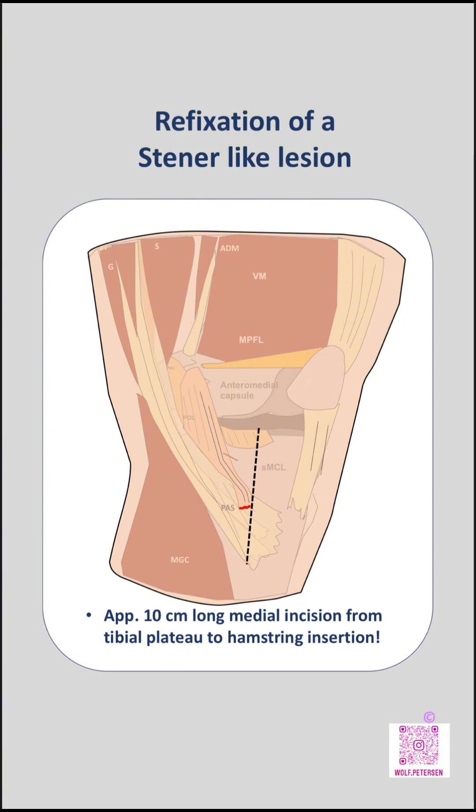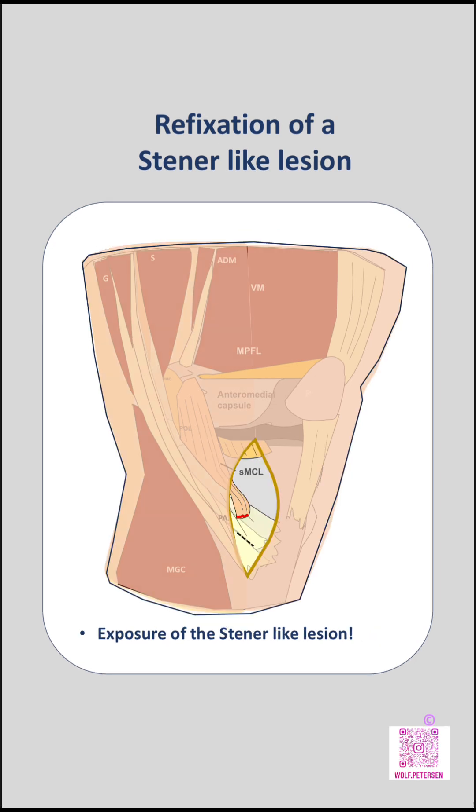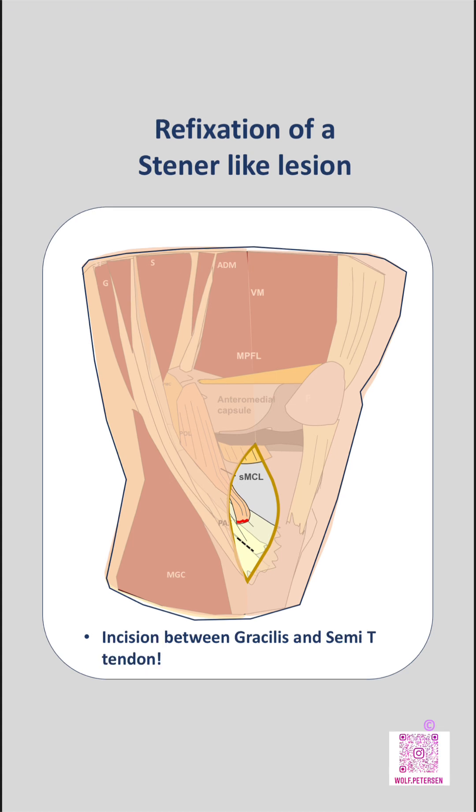For surgical repair, a medial skin incision of approximately 10 cm is made, extending from the level of the tibial plateau down to the pes anserinus region. The hamstring tendons are identified and the displaced SMCL stump is exposed. The interval between the gracilis and semitendinosis tendons is opened to access the anatomical tibial insertion area.